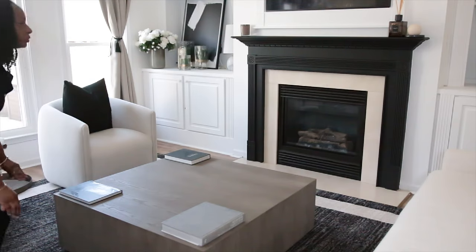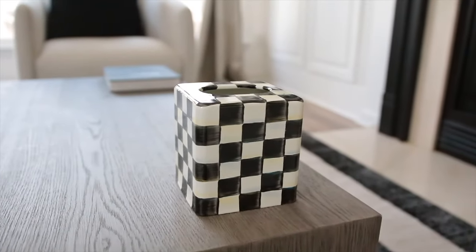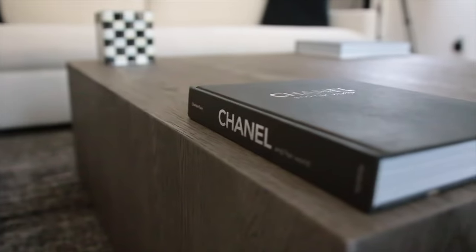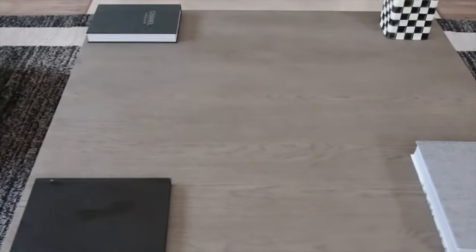We are starting with the first styling. For this style, I'm keeping every corner in mind. Since I have a rectangular coffee table, there will be something interesting for guests to see from every corner. That's my vision as I'm putting this style together.